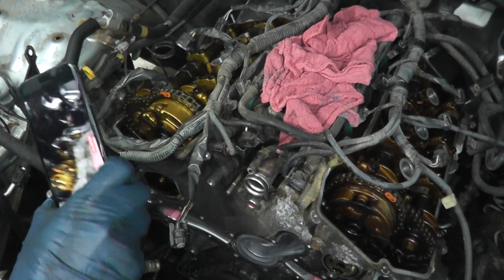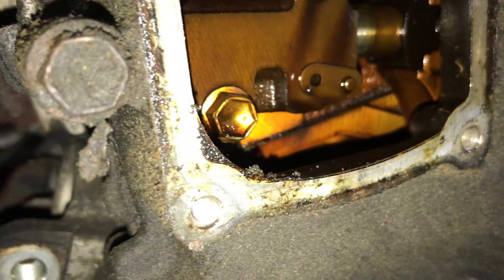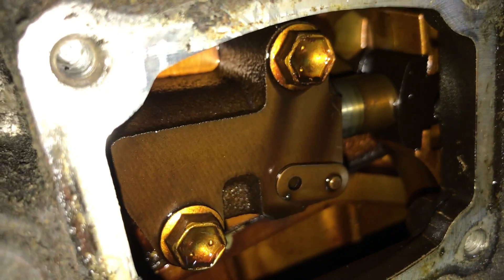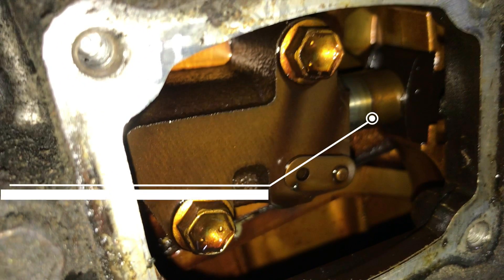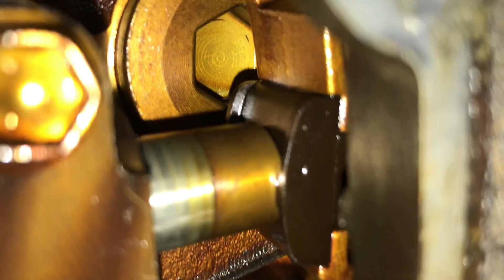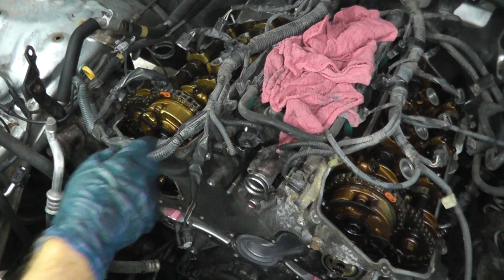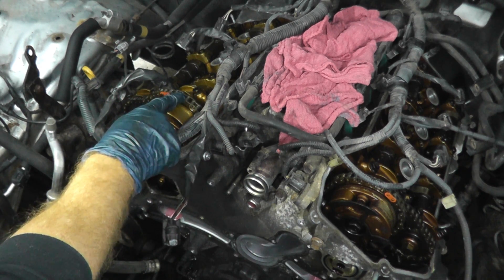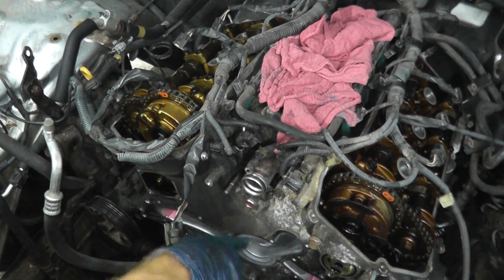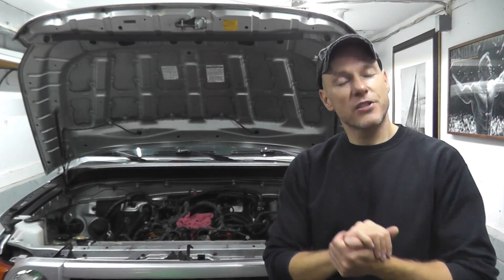Make sure the light is on and peek at the tensioner. This is known as the number one tensioner, it's on the main timing chain. We can see by the plunger that it is completely out — at its maximum — you can see the rings on the plunger. This is a very good indication that this main timing chain is out of time.